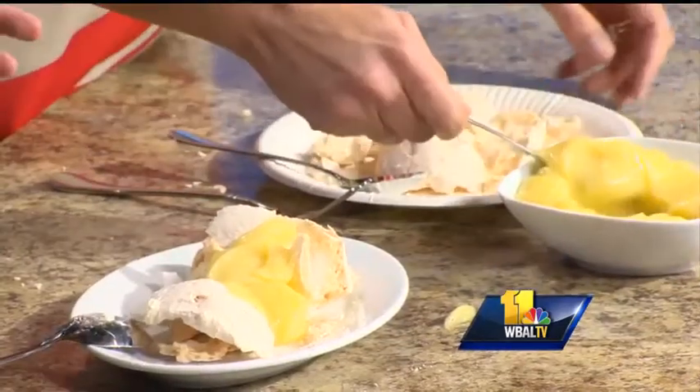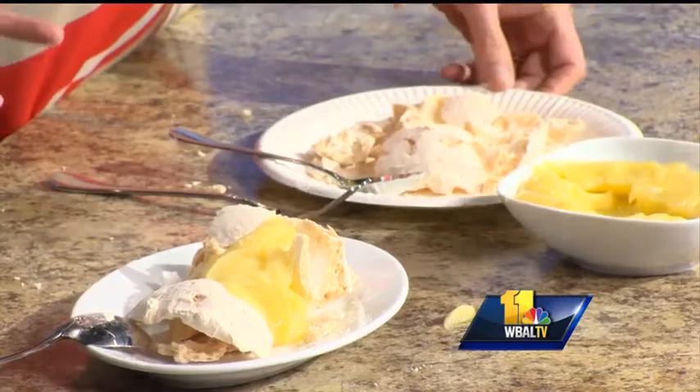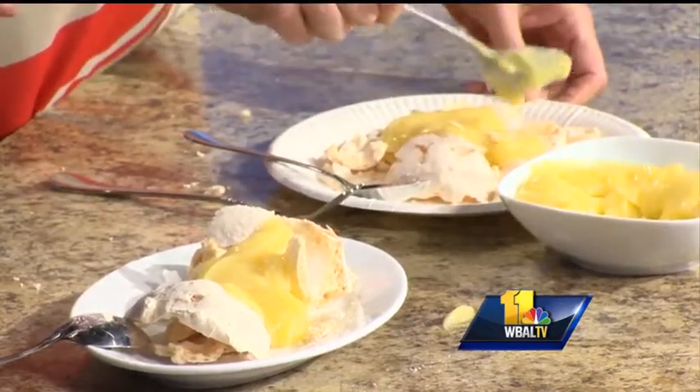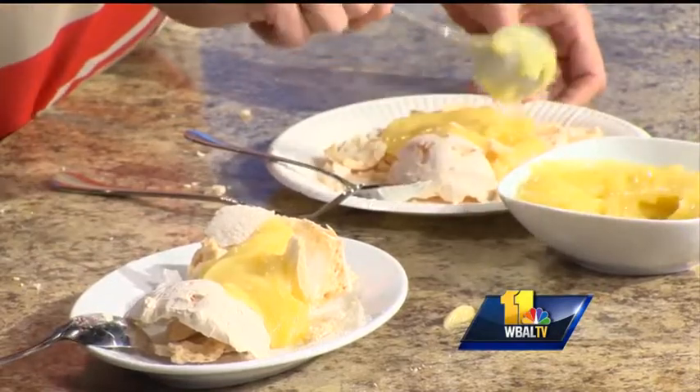What is in your lemon curd? Because it's really thick. It's eggs, lemon juice, and lemon zest. Once you're done cooking it and it gets thick, I like to whisk in a little bit of butter.